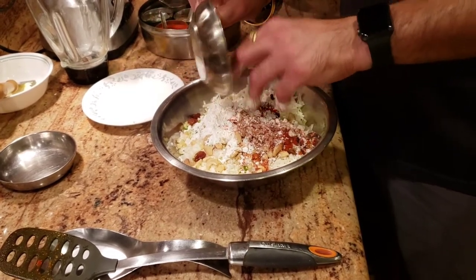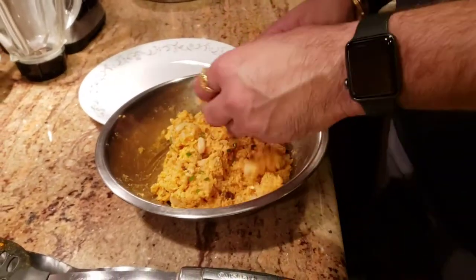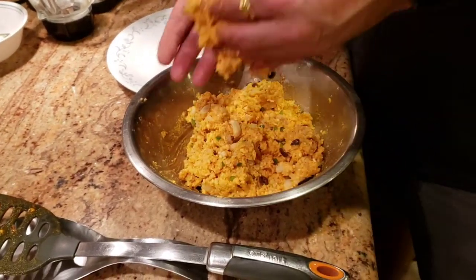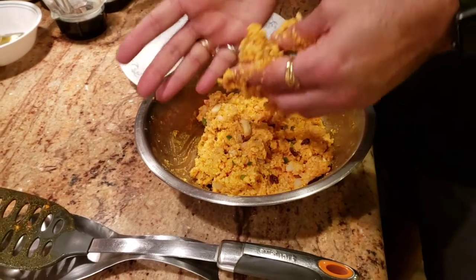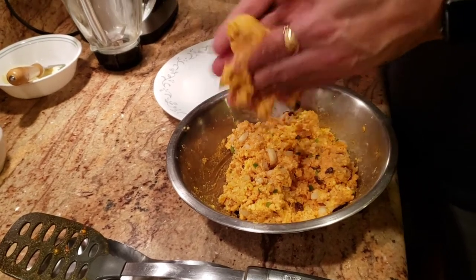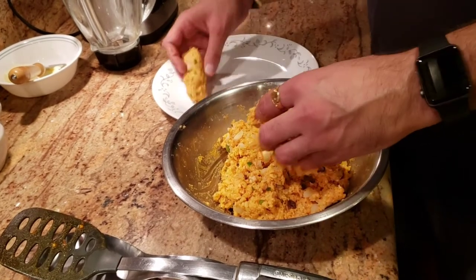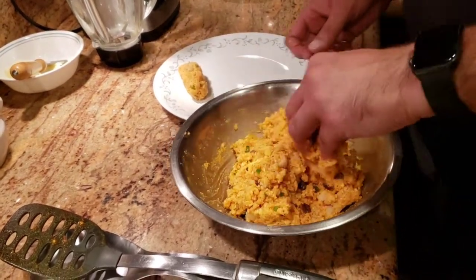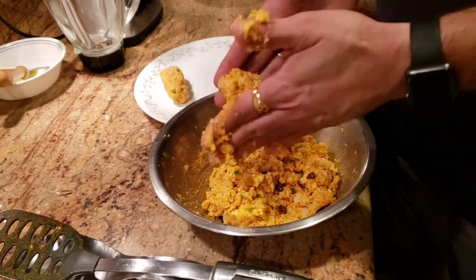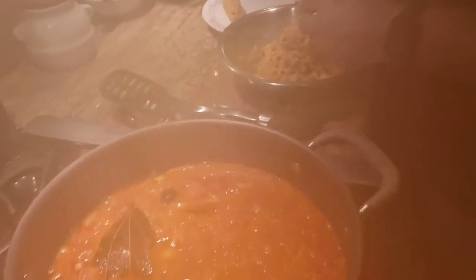We're going to mix all of this up and then we'll be ready to make our koftas. With Malai Kofta you can make them round balls or in an oval shape — I like to make them oval, so that's what we're going to do. I'm going to roll the koftas into oval shape and then deep fry them. I'm not going to bore you with rolling every single one; our curry here is almost ready as well.